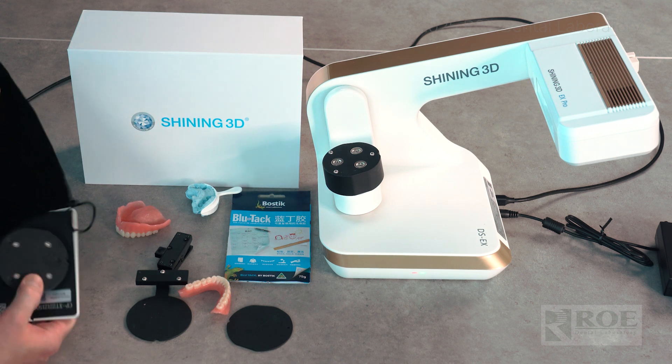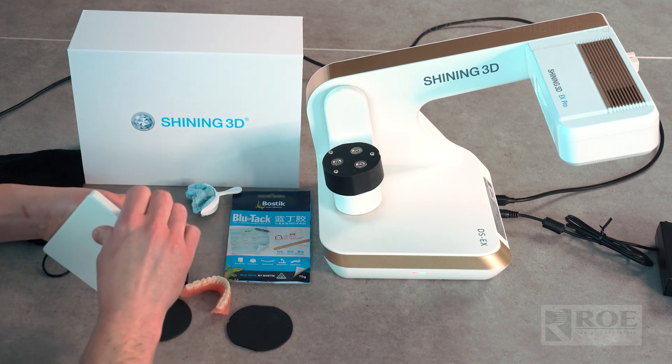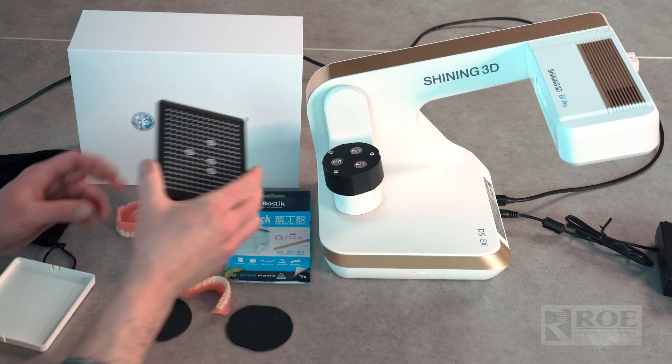We're going to calibrate the device first because we did move it. Anytime you move your scanner, you want to make sure everything is calibrated. First, take off this plastic plate without touching the surface, because light reflects off of that — it's very important you do not touch it.